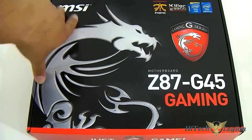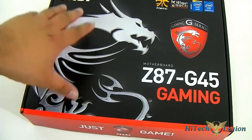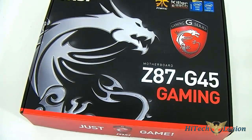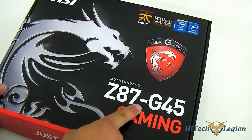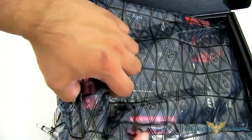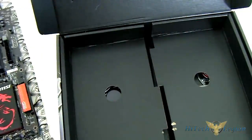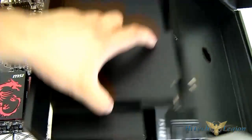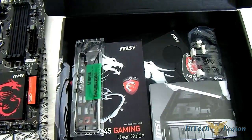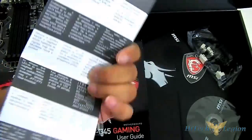Here we have the Z87 G45 gaming mainboard packaging. It looks very familiar — the cover looks a lot like the Z77 G45 mainboard, but the difference is the 87 part where it has the different LGA 1150 socket processor. There are also some improvements with the mainboard itself. Taking a look at the accessories in the bottom compartment, you can find a standard quick installation guide, which comes in handy for beginners — it's multilingual.